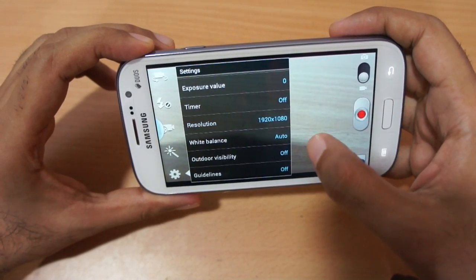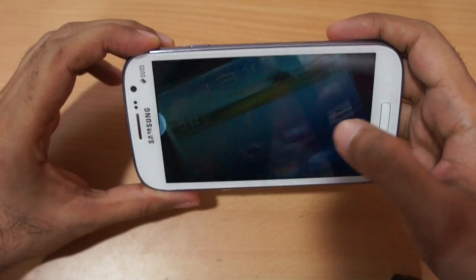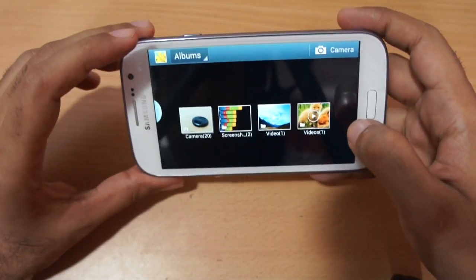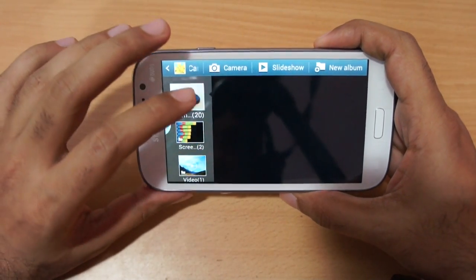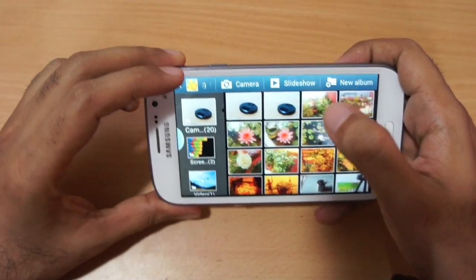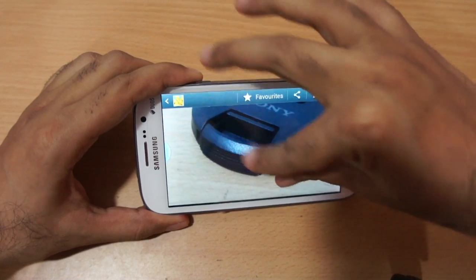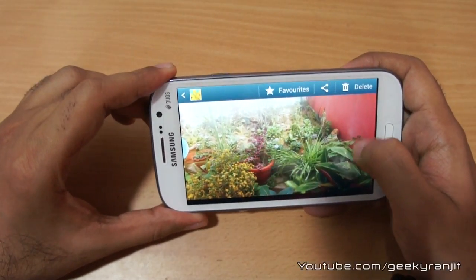I tested the video recording and it does a great job. Let me show you some of the pictures I took — let's go to the gallery. The gallery app is not as fast as I would have expected. This snap we just took looks pretty sharp, even though it was taken in completely artificial light. Here are some shots taken outdoors.